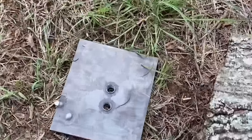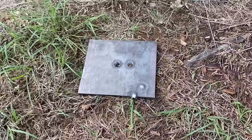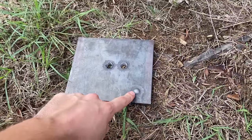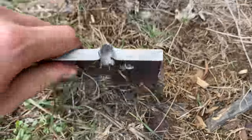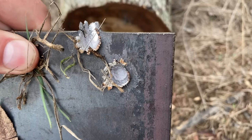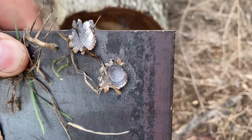It looks like this piece of steel is happy. It looks like I hit just a little bit lower than that last shot, but because of that bulge right there, we already know it didn't go the whole way through. So let's go ahead and test the 5.56 and see if it does any better.